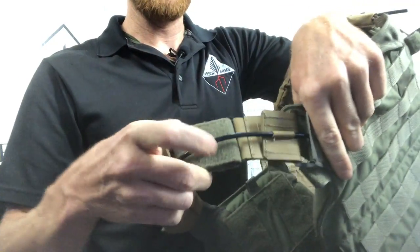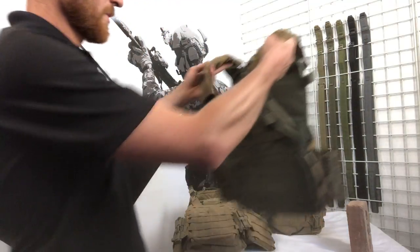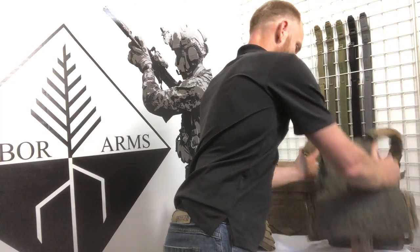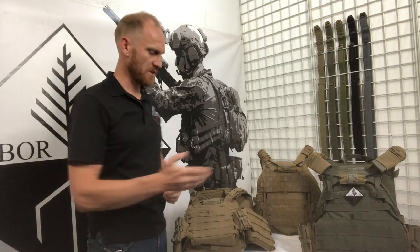The maritime release is put in line between the shoulder strap and the ring that it would normally mount to. And that is the difference between the Frickett RS and FS. Come to ArborArmsUSA.com and get the right cumberbund for your plate carrier.